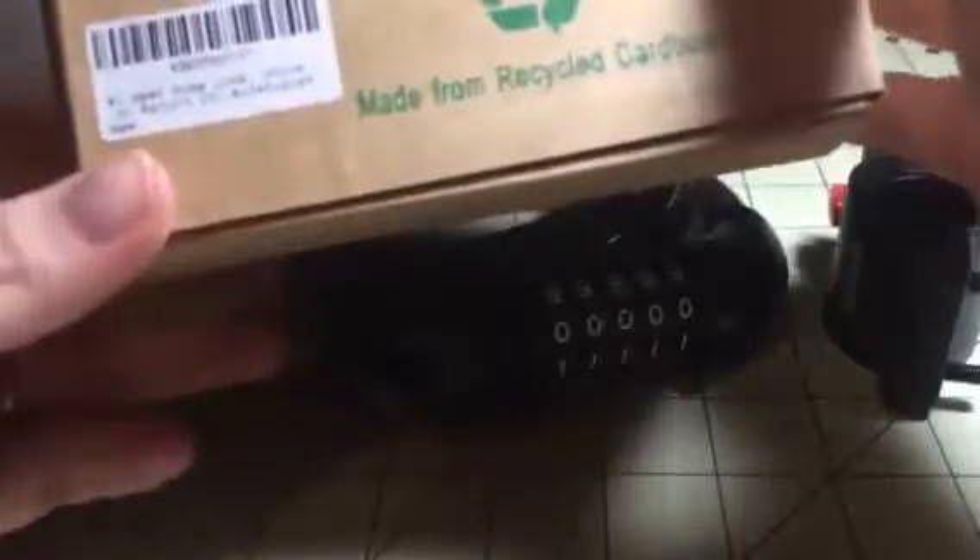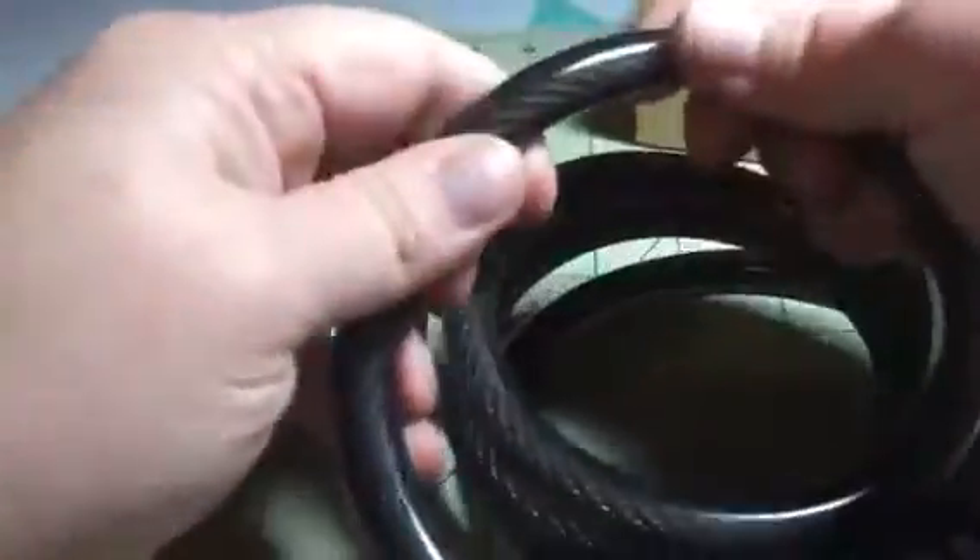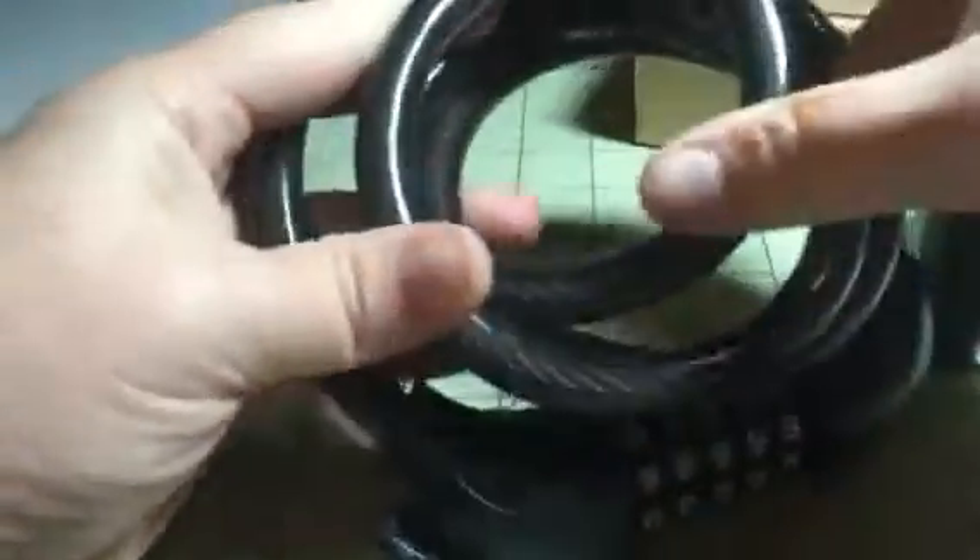Hey everybody, this is Bethany from SiouxSixDiva. Today I have this Connectiplex bike lock. This is super, super durable and thick chain here — wire that is really hard to cut through. I mean, it's possible that you could cut through it, but they would have to have some mad skills to get through this.